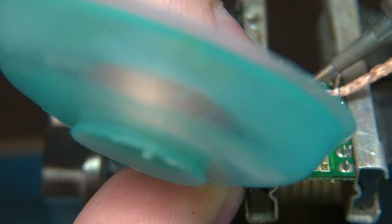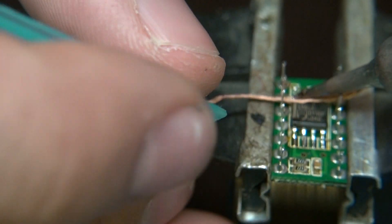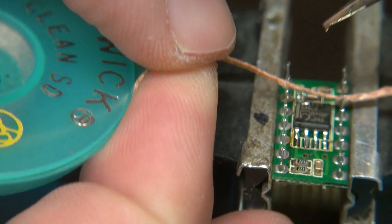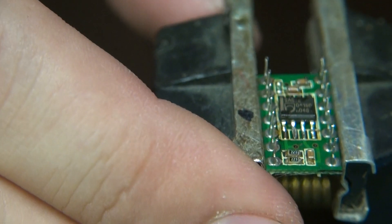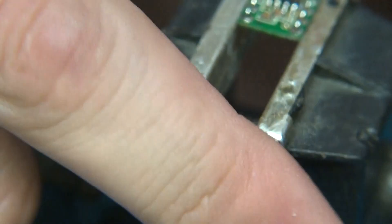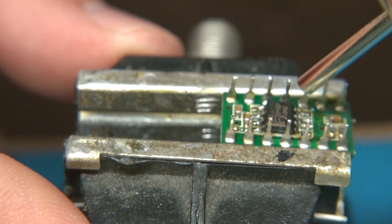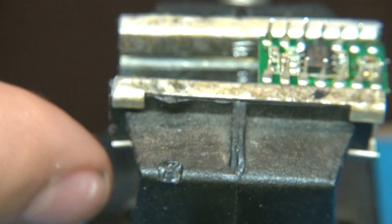Let's take the wick and get that bridge out of there. So now what I'll do to clean it up a little more — I'll hit it with the flux pen one more time and I'll reflow it so it's nice and clean.